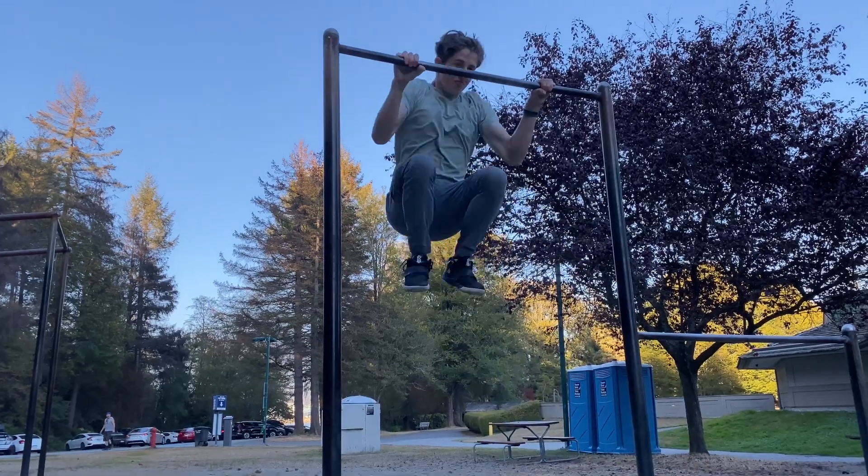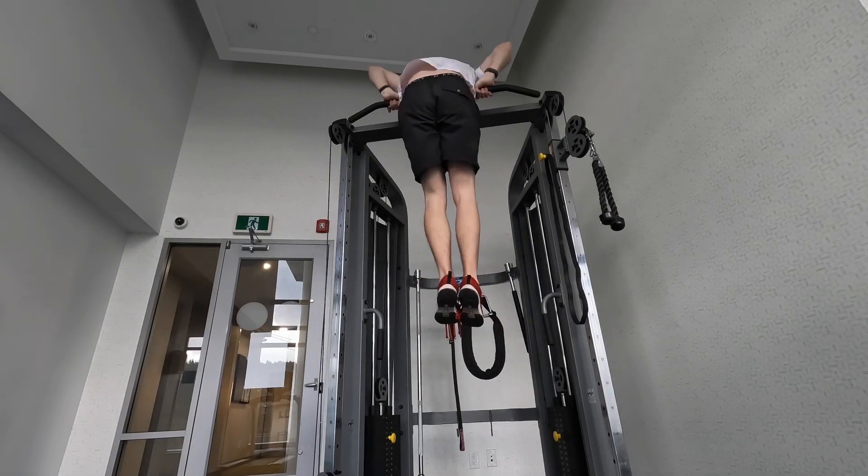Are you still struggling with the muscle up? I've been there and I know how to overcome this problem. Right now I can do 3-4 muscle ups in a row. 90 days ago I couldn't do even a single one.